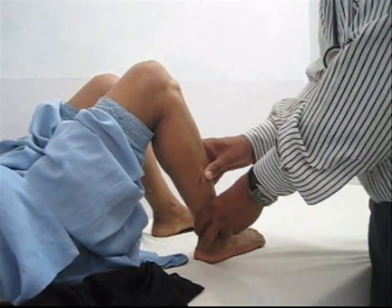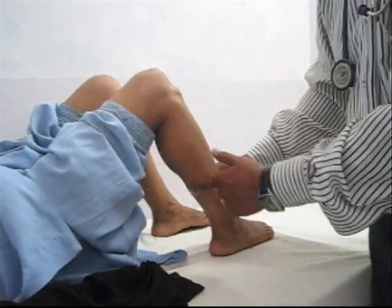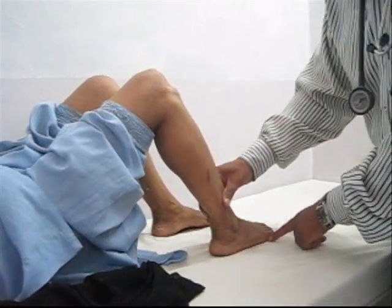In order to perform the anterior drawer test, the patient lies supine. The knee is flexed at 90 degrees with the foot lying flat on the couch.